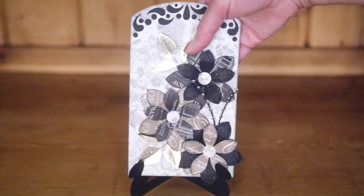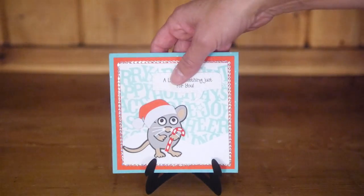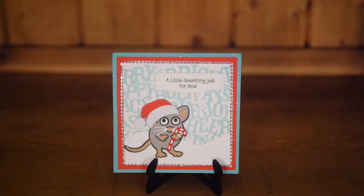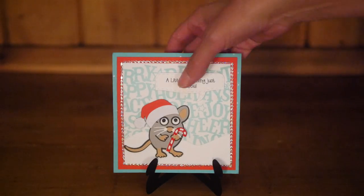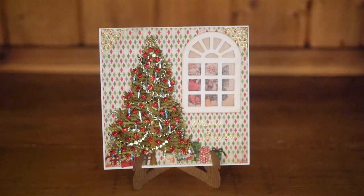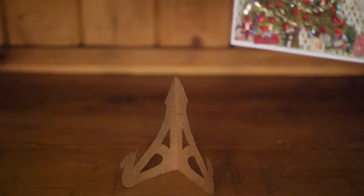The easels are very versatile. You can use them on tables at a wedding reception with a picture of the bride and groom. You can line them up in a classroom to display students' artwork after a class. You can make a batch of holiday themed easels to display cards across a mantle or a desk for Halloween, Christmas, Valentine's Day, or any other day you want to celebrate.